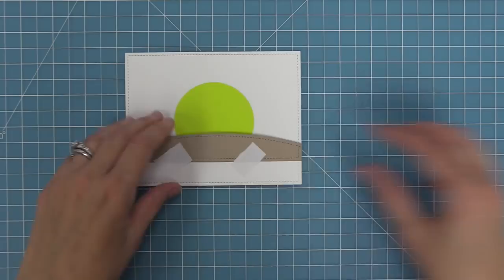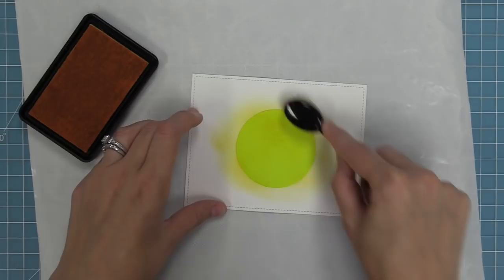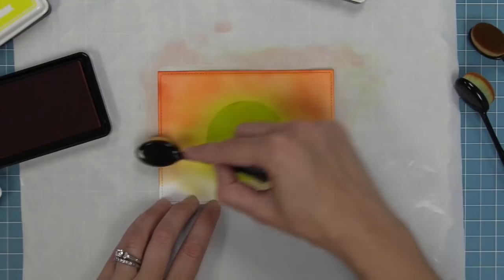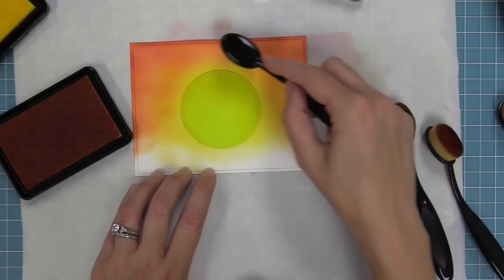We're going to remove our hill for now and start some ink blending. We'll use a blender brush with yellows out to oranges and a hot pink for the outside edges. Starting in the center of that sun and working out with our lightest yellows, then starting on the outside of the card working inward with different oranges — a yellowy orange, darker orange — and then bringing in that hot pink, which really sets this sunset apart. We keep going back through those colors to create a seamless blend.